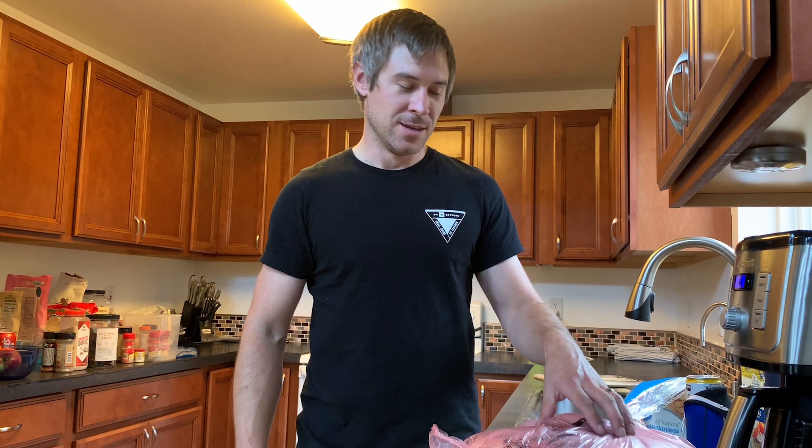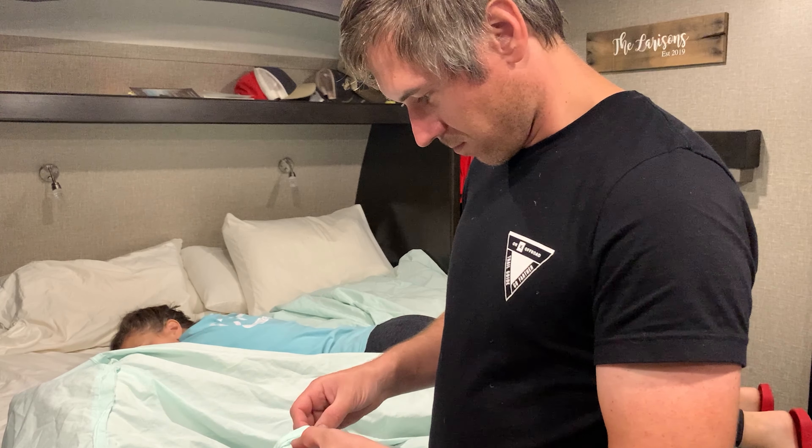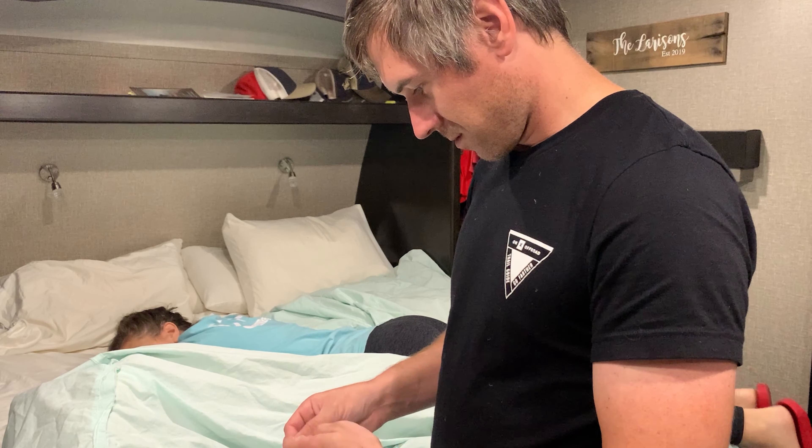We're gonna use salt, pepper, and a little bit of garlic, and rub it down with olive oil to do a pre-night baste. Then we'll finish it with the other seasonings in the morning before we smoke it. It's gonna be really good.